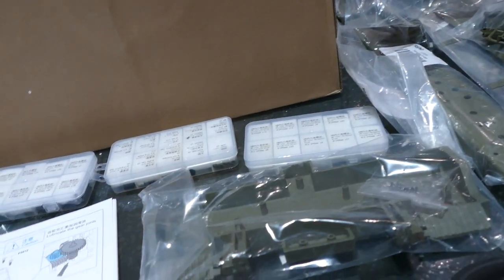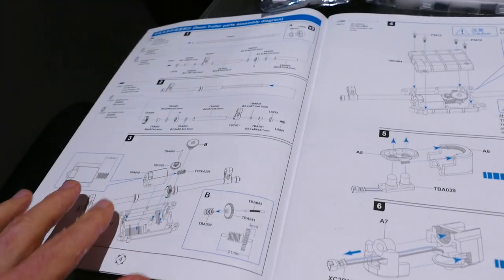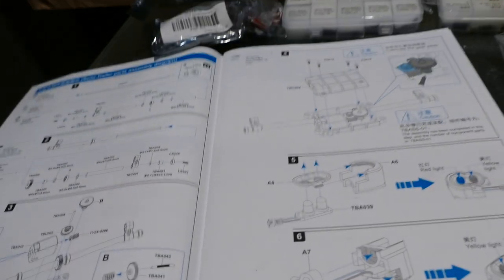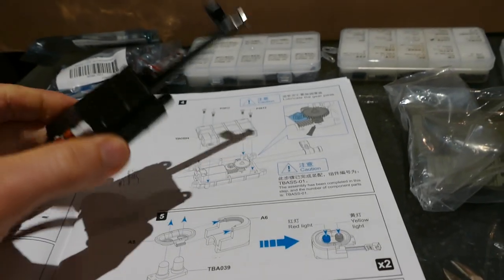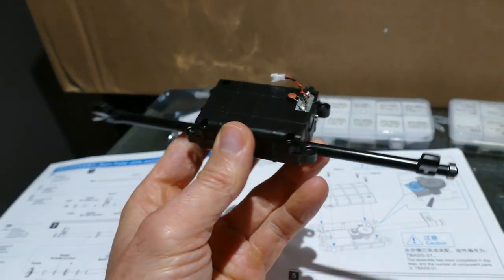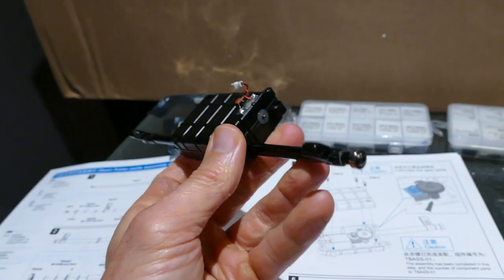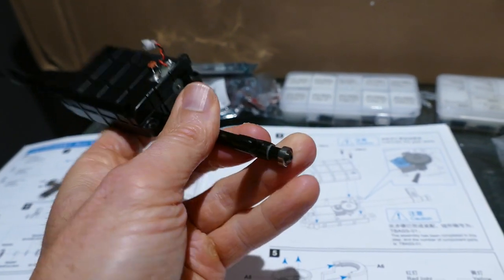Everything is really nicely labelled, so it's pretty difficult to lose track of where you are. First step here actually says to put something together, but it's actually pre-built — this mechanism that raises and lowers the rear ramps at the back of the trailer. It's even got ball bearings on the ends here, so you can see really nice quality. That's steps one to four.